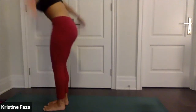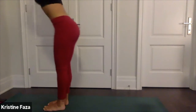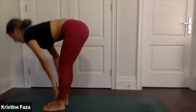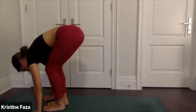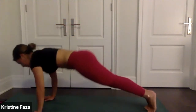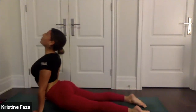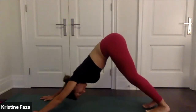Inhale rise up, reach up, exhale fold. Halfway lift, inhale, exhale plant your palms — high to low push-up into chaturanga — upward facing dog, open up your chest. Exhale downward facing dog.